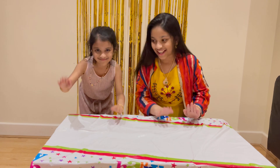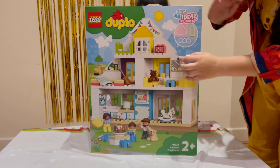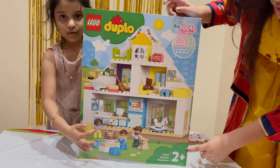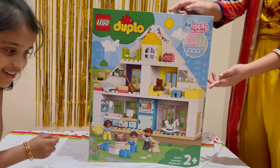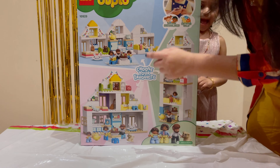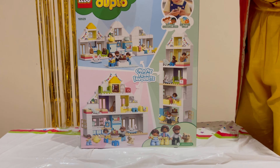As you can see there's a really big house here and it's recommended for ages two and up. There are a lot of things to do here. On the back there are different ways to build it — this is the basic way, this is the second way, and this is the third way — but we're just going to stick with the basic today.